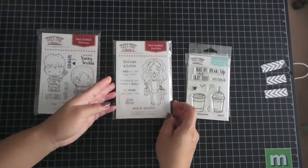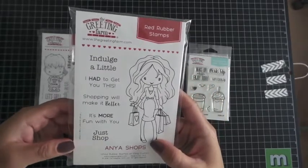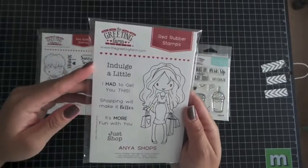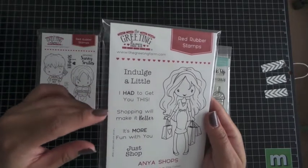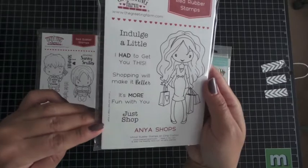The next one is Anya Shops — this is the grown-up version of Anya, which I love. You have one character stamp and five sentiments: Indulge a Little, I Had to Get You This, Shopping Will Make It Better, It's More Fun with You, and Just Shop.